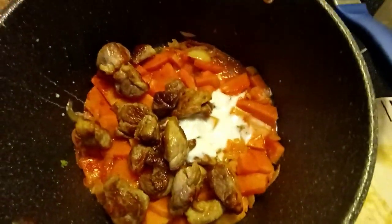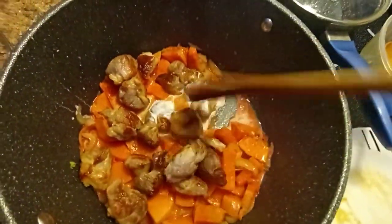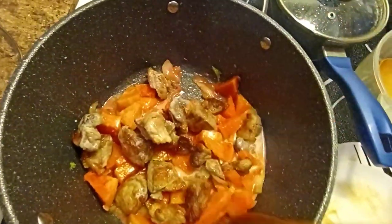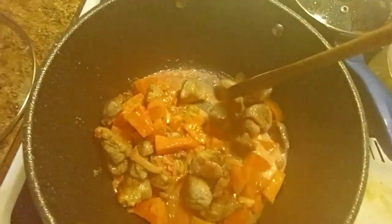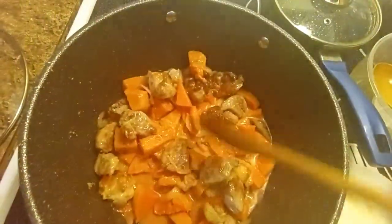We're not overcooking the coconut milk so that it will not become oil. Because if you overcook the coconut milk it becomes oil. The recipe is already done.